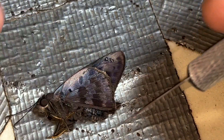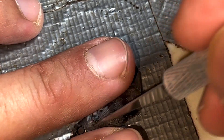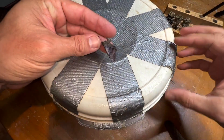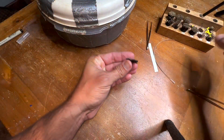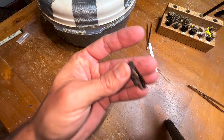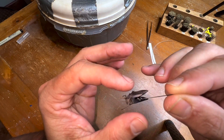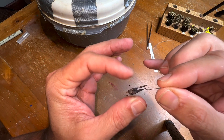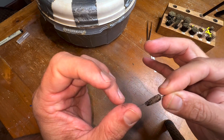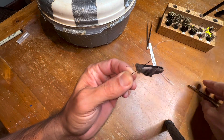We flip the specimen over and do the same thing on this side here. Now what we'll do is get a number two pin, and we are going to go right through the center of the thorax, out through the middle of the middle legs on the bottom of the thorax. The specimen should be perpendicular on the pin - if it spins any direction, it should be perpendicular.